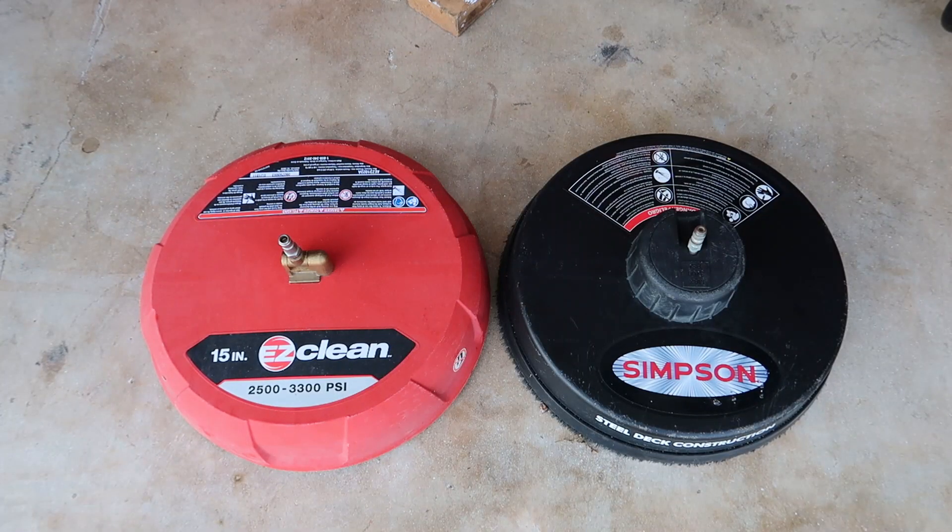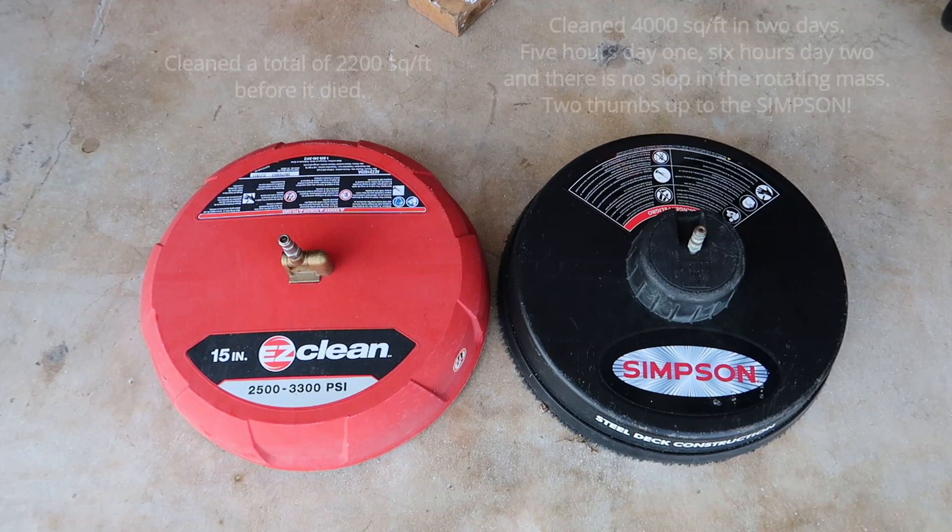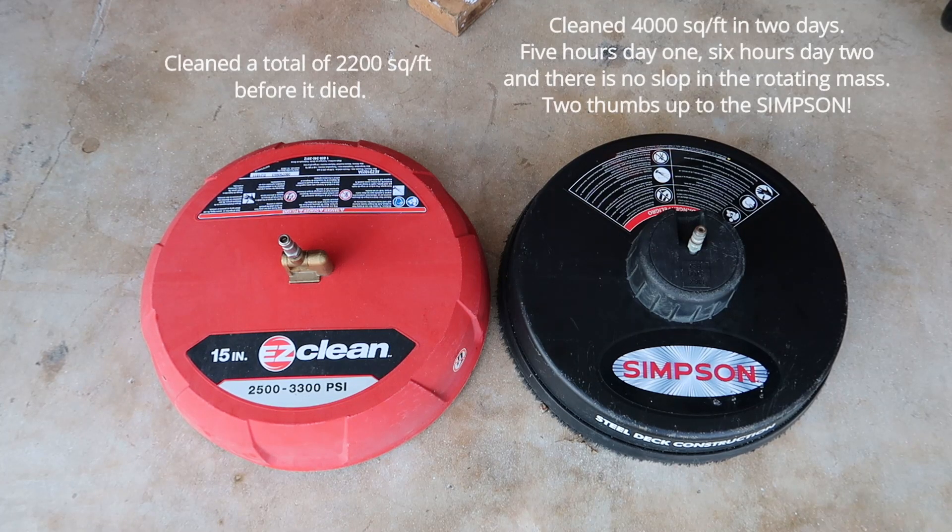So the Easy Clean is rated for 3,300 PSI and the Simpson is rated for 3,700 PSI. The Easy Clean cleaned a total of 2,200 square feet over a couple of years doing the driveway and sidewalk. That Simpson today cleaned 4,000 square feet without breaking.